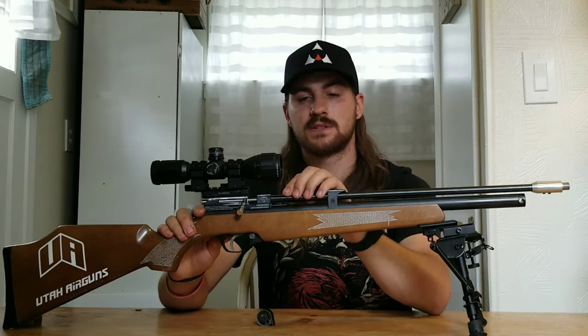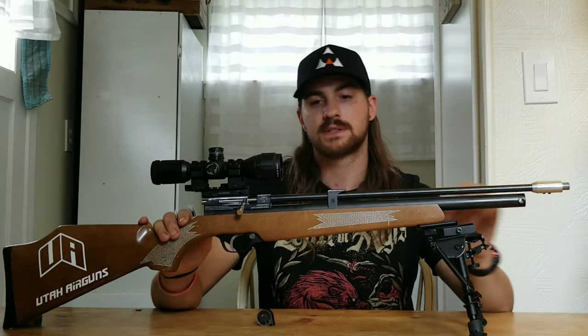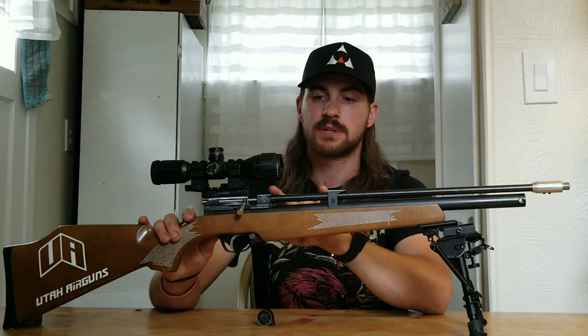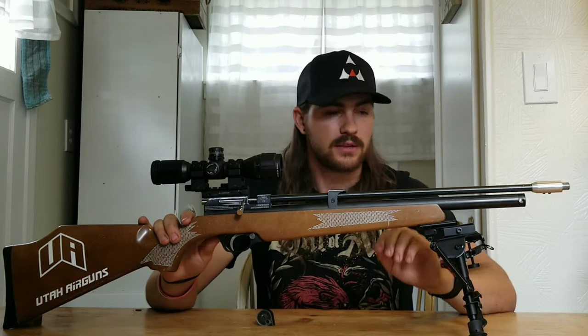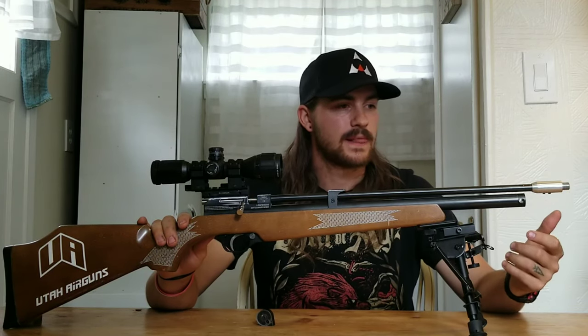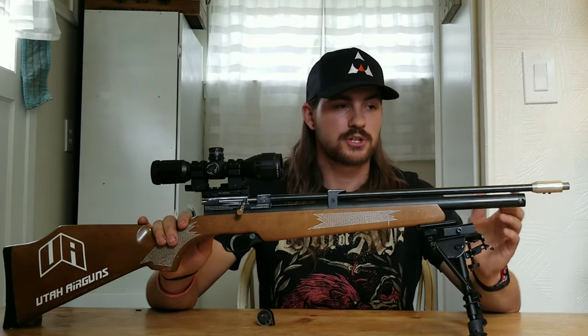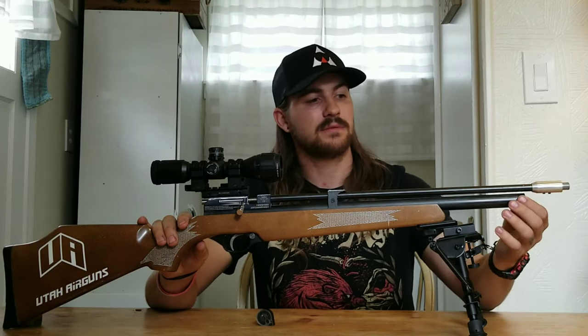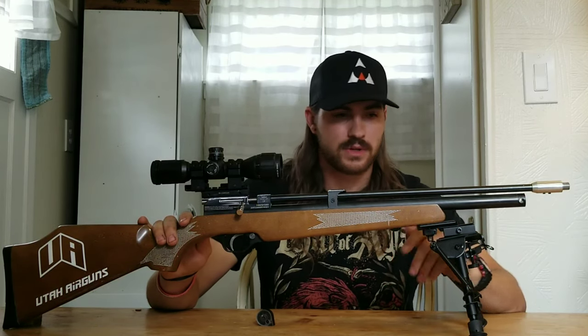There are tons of pellets out there. My advice is to try multiple different kinds to see which one your gun likes best. Crosman pellets — the Crosman Premier Hollow Points — shoot typically pretty well out of a handful of guns, but my Diana Storm Rider does not like those pellets. What it shoots very well are the JSB 16-grain pellets, which I do my testing with, and it also shoots the JSB 18-grain pellets very well, though that slows it down.